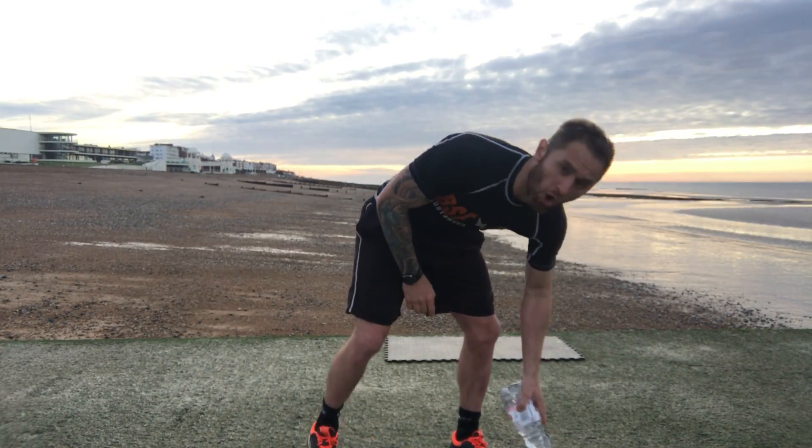How are we doing guys? Welcome to day one, week one of April's online bootcamp. We're going to be going for our first workout today — four exercises, nice and simple. I'm going to demonstrate them for you now.